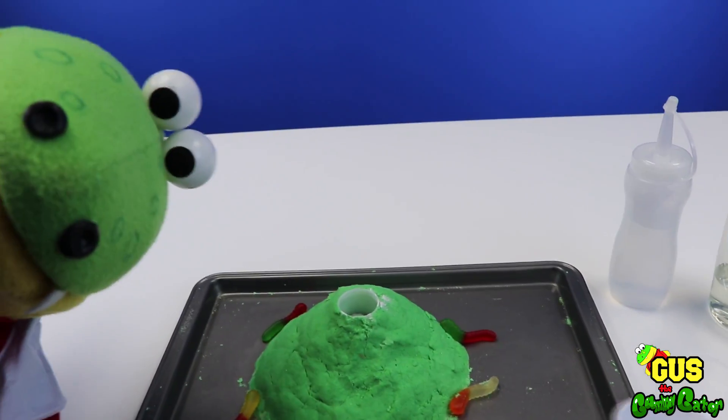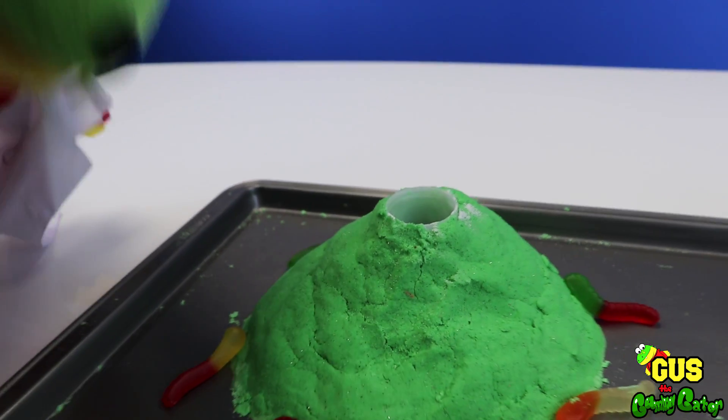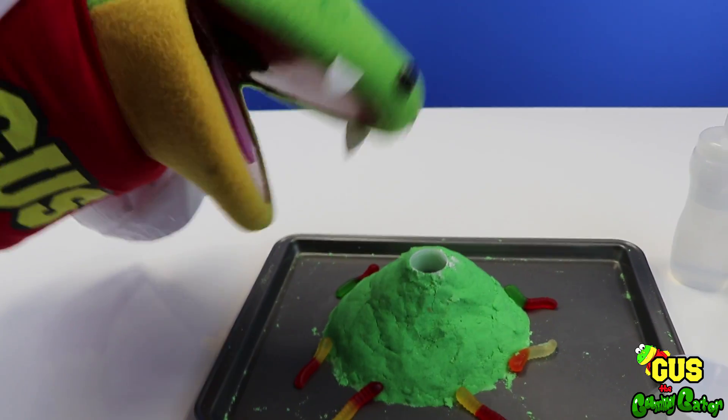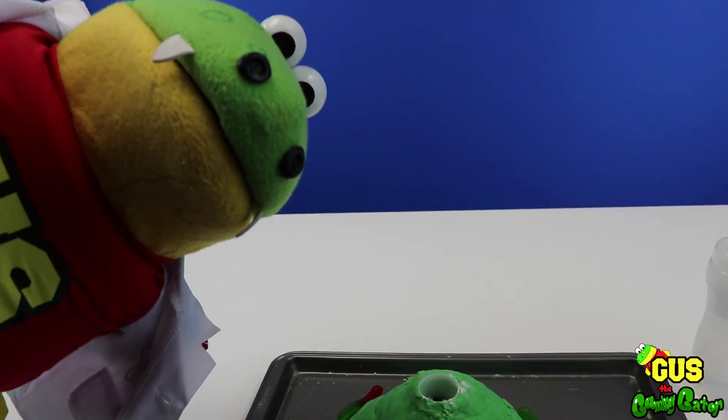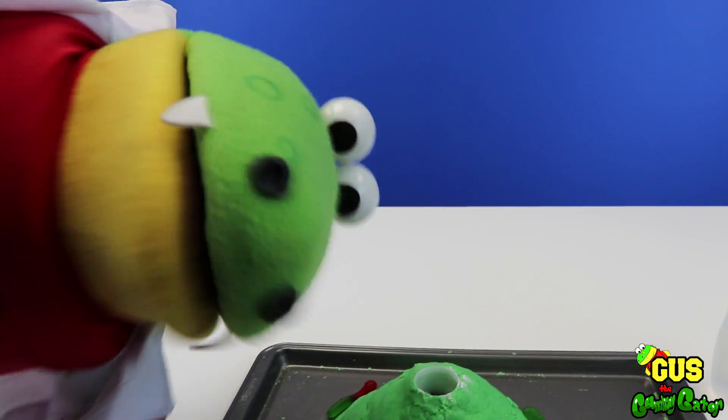What's next? Next is food coloring! That's a lot of food coloring! Sure is! But we're not done yet — we still need soap! This is gonna be crazy!